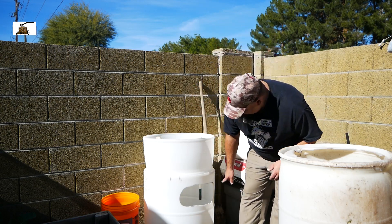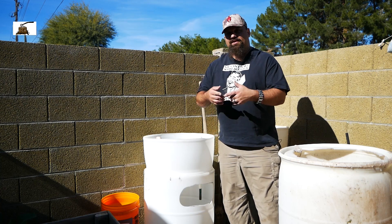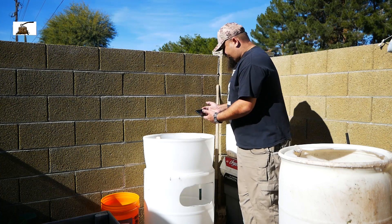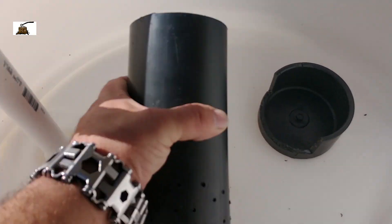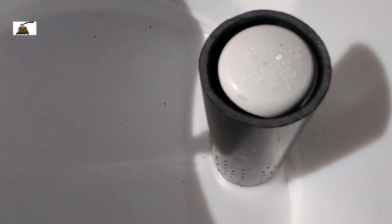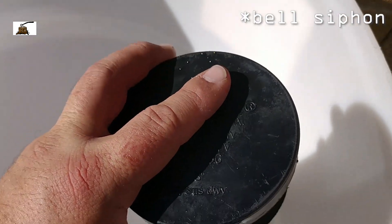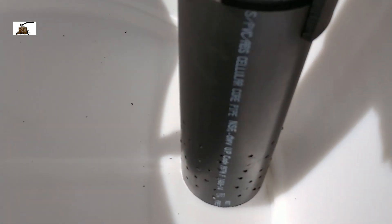I may have to cut off the end of it there so that you can get a good drop and lots of aeration into the water down below. And this other piece that you see in here with the holes in it, that's just pretty much a media guard to keep the rocks and whatnot from getting in the bottom of that bell valve. And I cut a little notch in the side of the cap here just to make it a little easier to get the cap on and off.